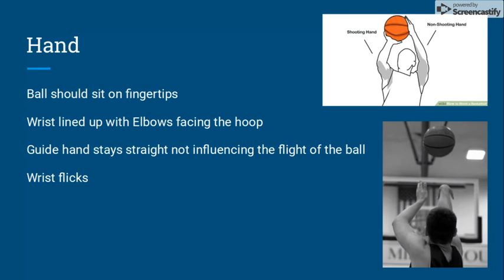Hand. The ball should sit on your fingertips for more flick on the basketball, and it gives better rotation on the ball. Wrists should be lined up with the elbow, guiding the basketball to the hoop. The guide hand, which is your non-shooting hand, should stay straight, not influencing the flight of the ball. And the last touch is a wrist flick, projecting the ball at the basket.